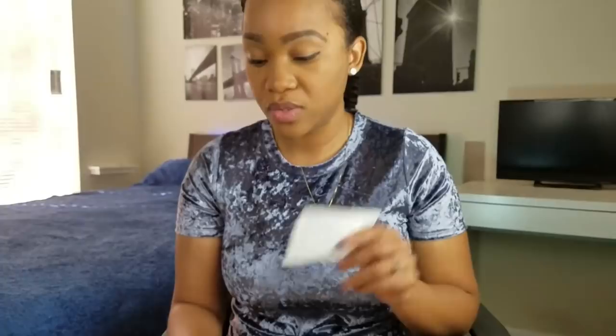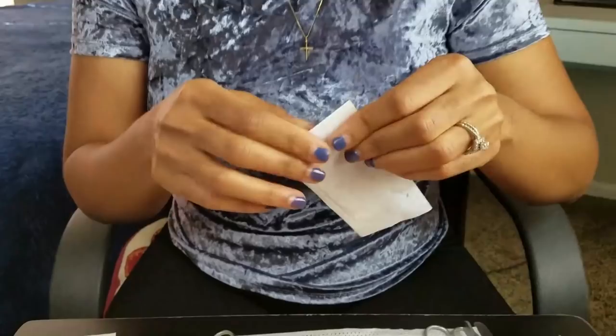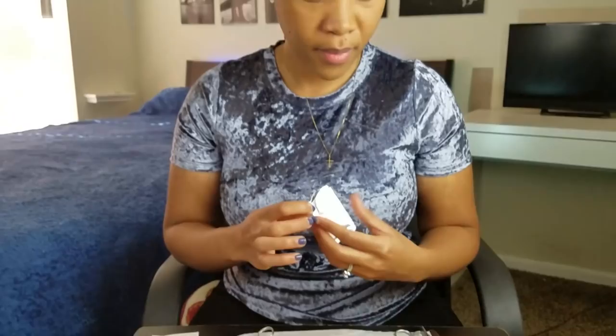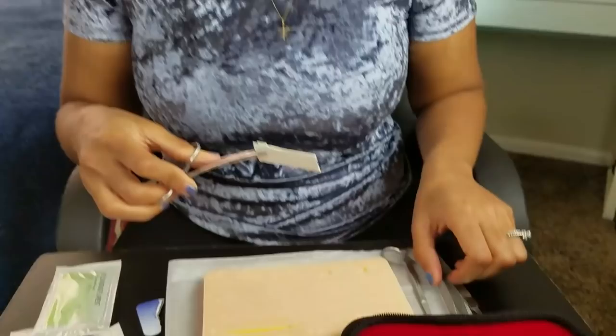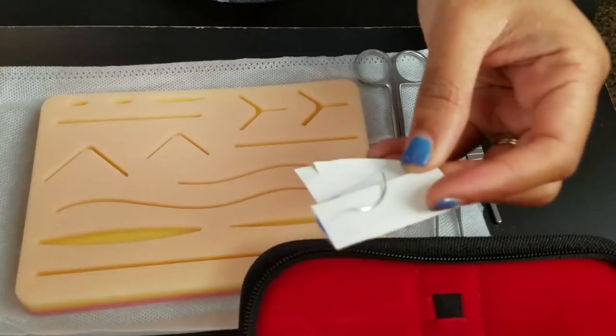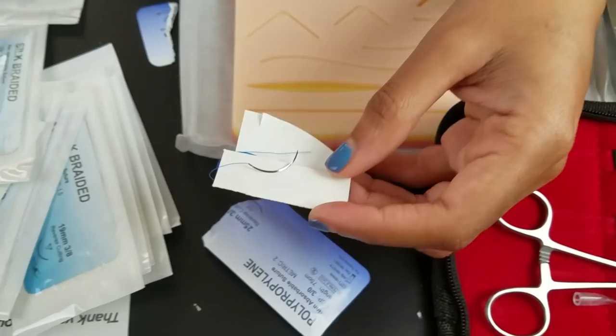So I'm going to use this polypropylene — this is a 3-0. Actually, this is a really huge needle. I don't think I want to use that one. The larger the number, like 5-0, the smaller the thread and the needle. So let's do a 4-0 and I think I want the proline if they have one. Yeah, let's do a 4-0. When I was doing my suturing in the trauma, depending on if it was on the face or something like that, I've used 5-0 and 6-0 needles. They were a lot smaller and the thread itself was smaller as well.